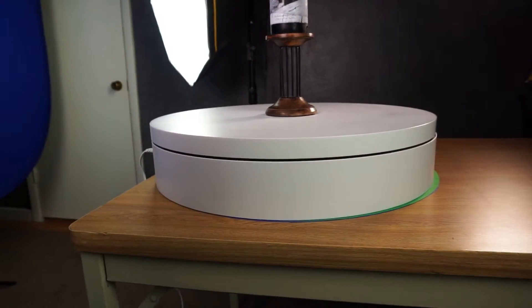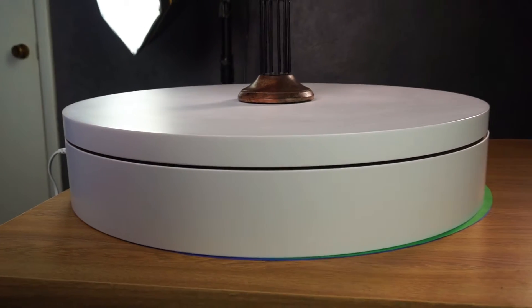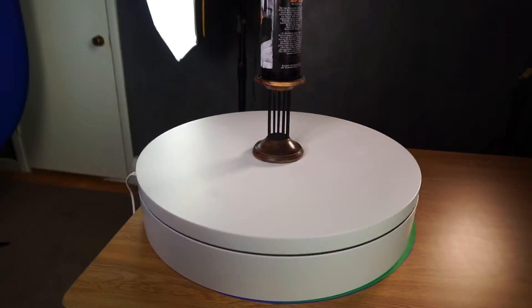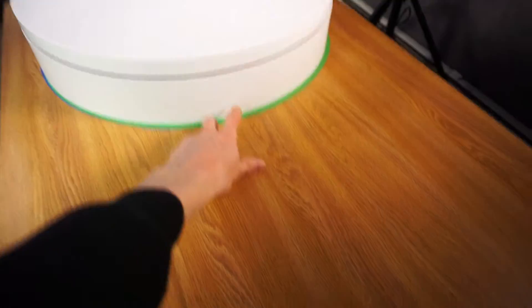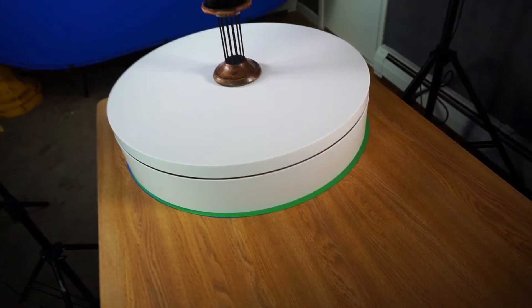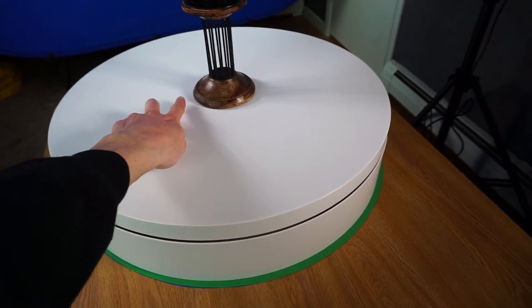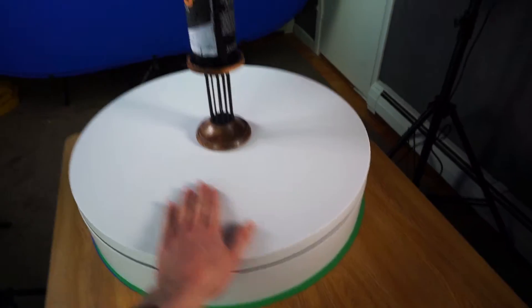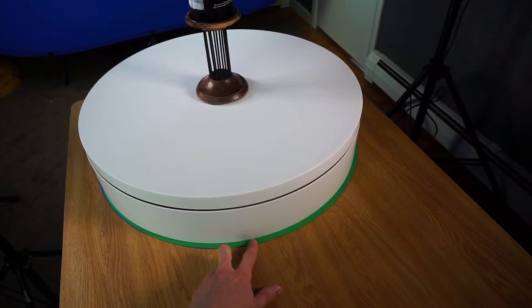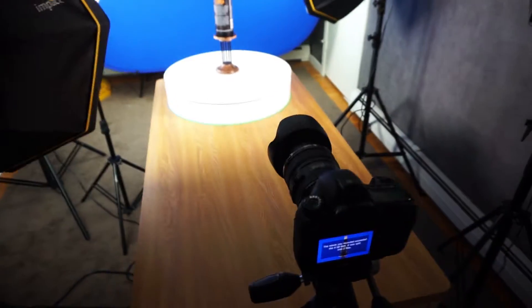This is an Arcspin 24-inch motorized turntable — I got this for a pretty good price too, they were having a sale. I probably didn't need to go with the biggest one. The plan I originally had was different — I had this green paper on top, but I couldn't quite get a good key because there's a shadow being cast from the stand, and the bottles were also casting a shadow. When I was trying to key this out in post I was having a really hard time.